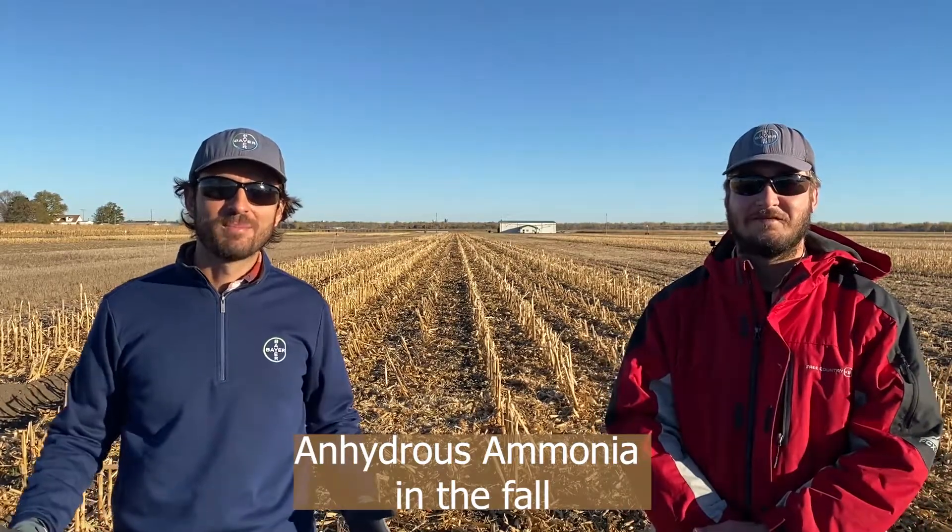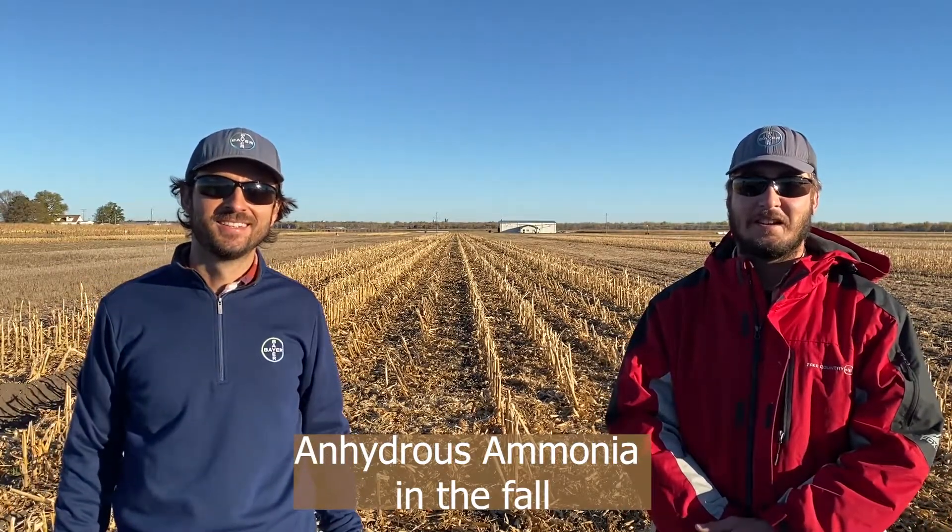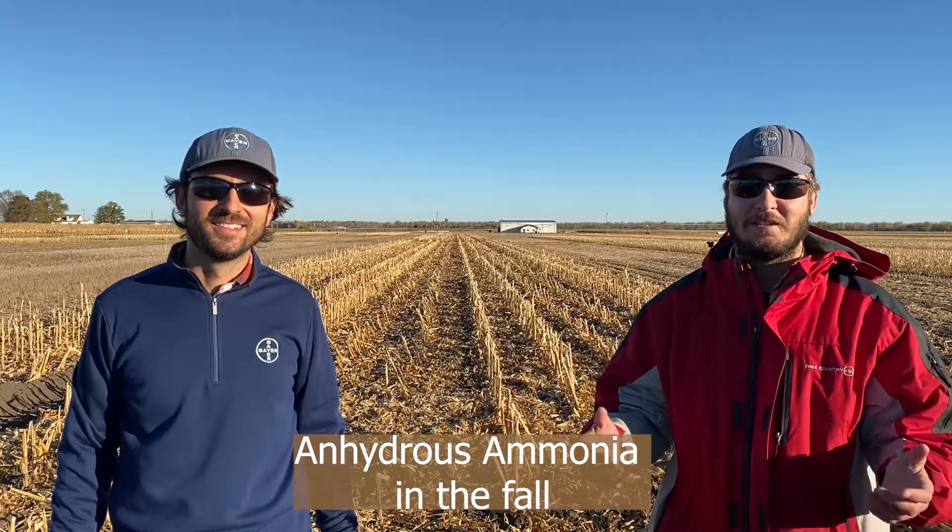Hello and good morning. My name is Matt Nielsen, and I'm Alex Rosa. We're here today at the Gratheburg Learning Center to talk to you about anhydrous ammonia.